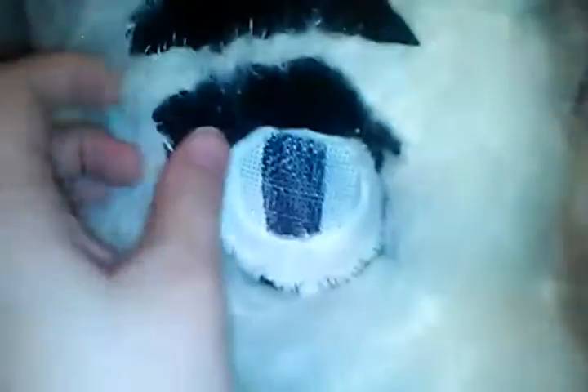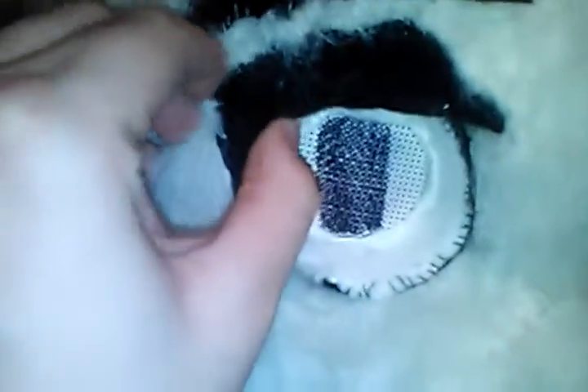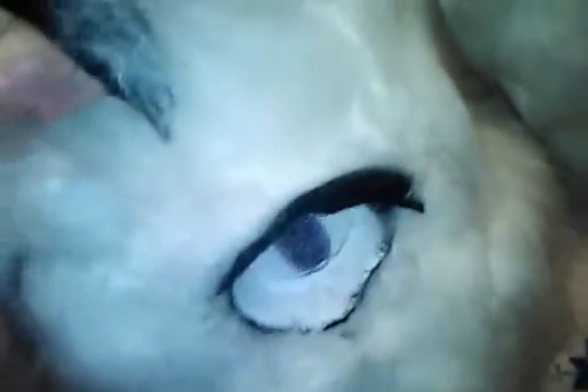Look at this. Just look. There's friggin' felt glued to the foam — to the fur. It's trash!